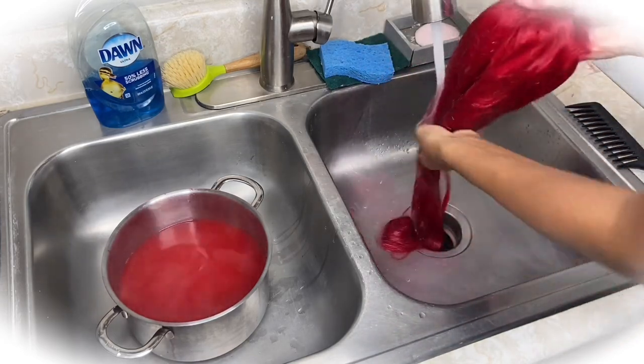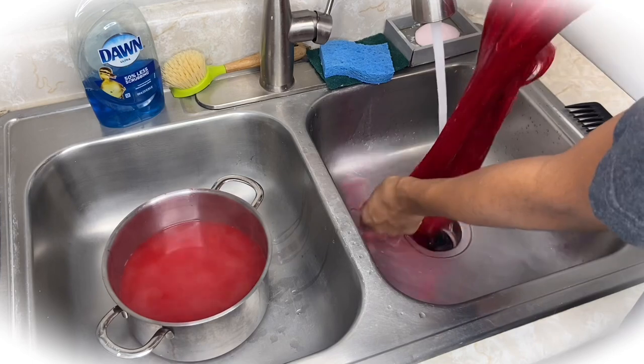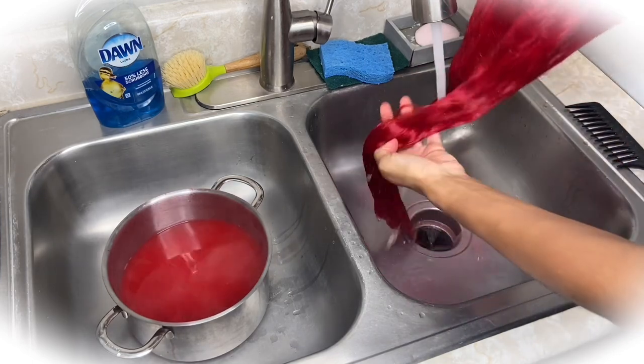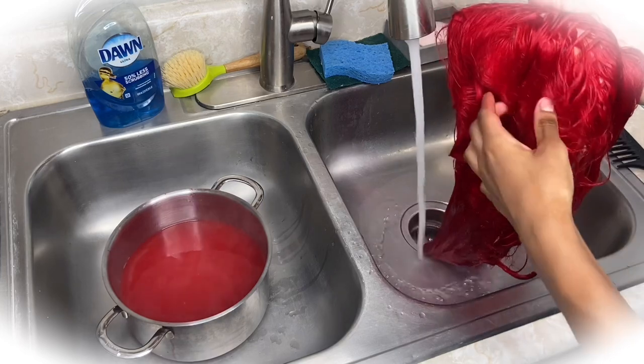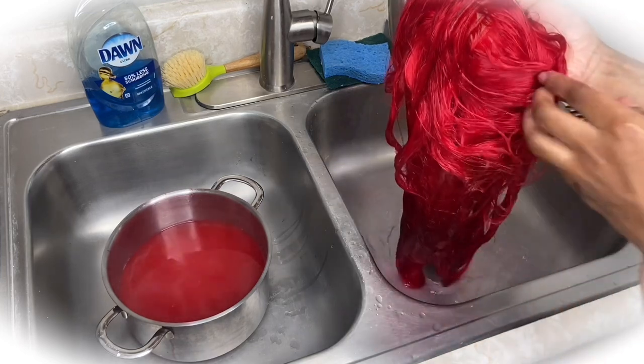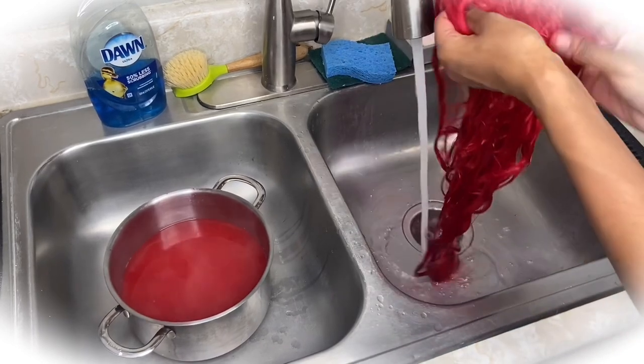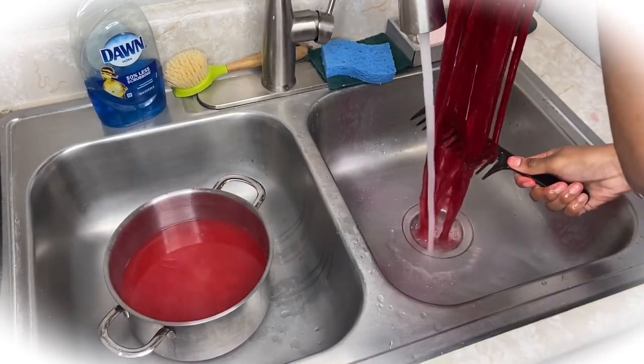Right now I'm just rinsing it out, making sure all that dye — all that pink water — you want to just rinse it out until all that pink water is clear or not as pink. Right here I'm just showing you guys the dye has gotten through everywhere.